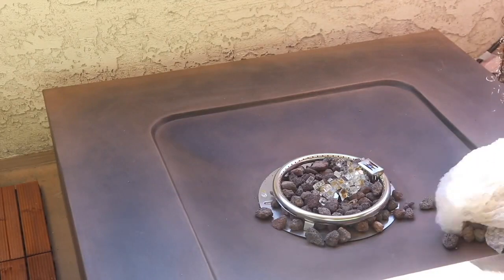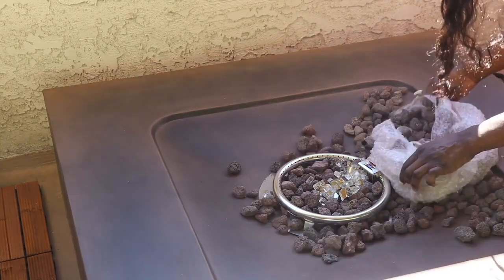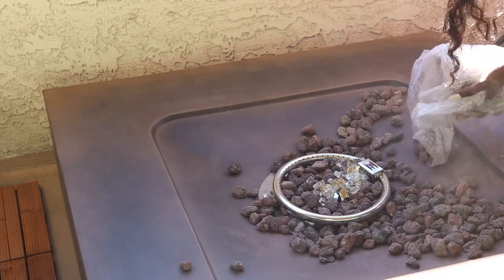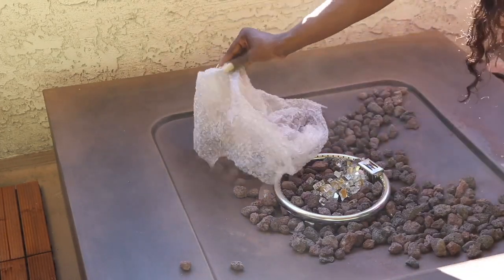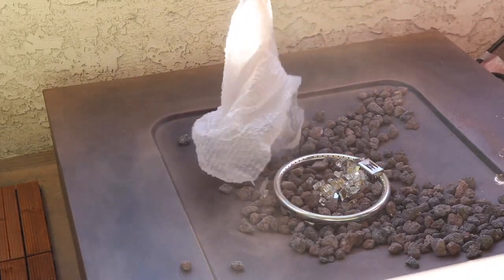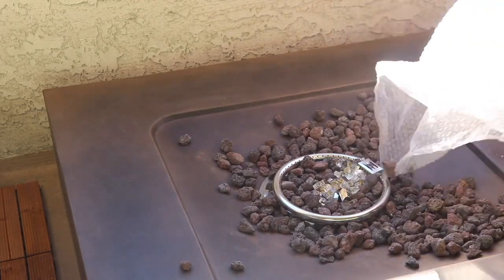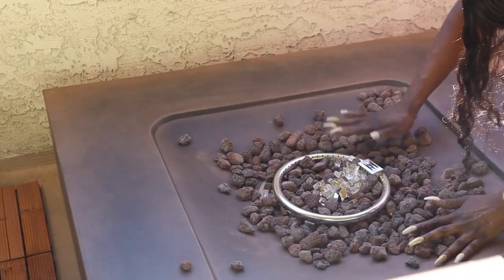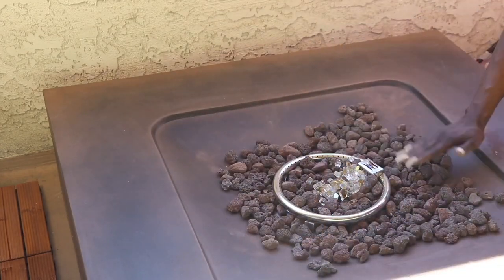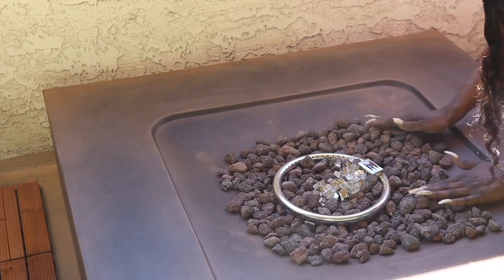Next I decided I wanted a fire pit on my balcony to create a whole vibe. By the way, I did this last year during quarantine — we were stuck at home, and I always believe your house should be your haven. Since I was spending 24 hours there every day, I wanted to make sure it felt comfortable and I didn't feel so trapped at home.